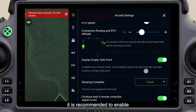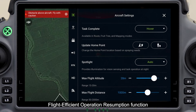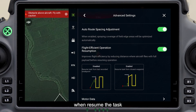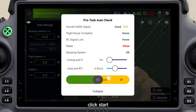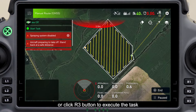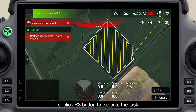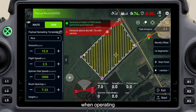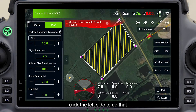It is recommended to enable the flight efficient operation resumption function, which will decrease the unsprayed distance with full load when resuming the task, improving the endurance of the aircraft. Click start, add materials in the tank, then slide to the right or click the R3 button to execute the task. If changing the spreading template or adjusting parameters is required during operation, click the left side to do that.